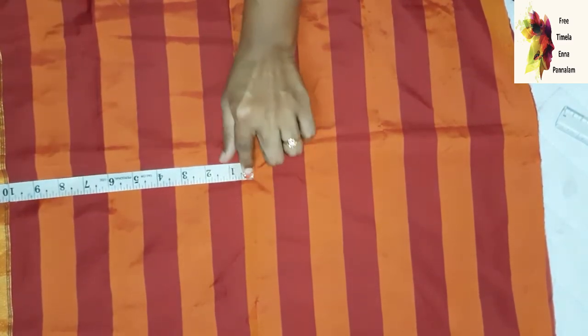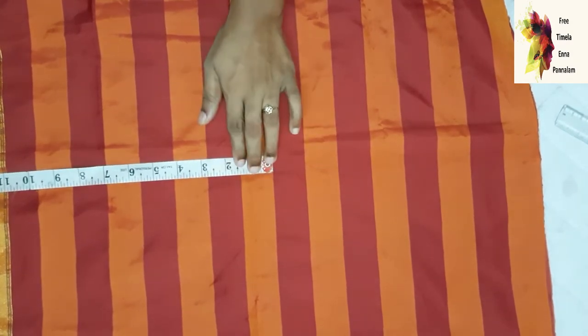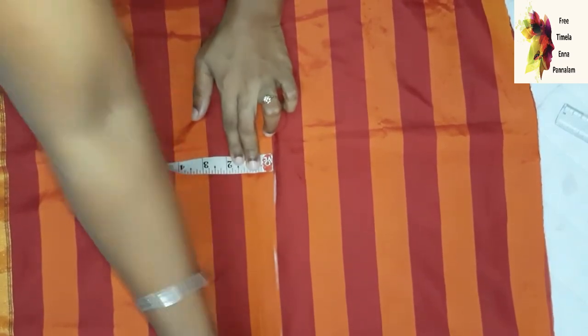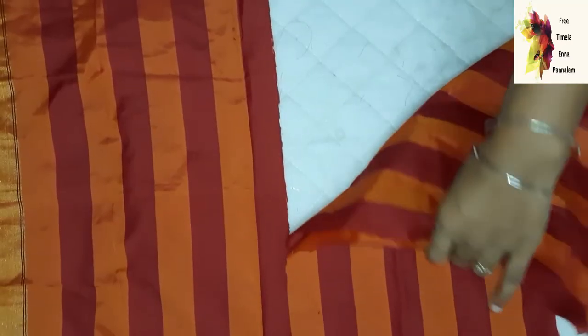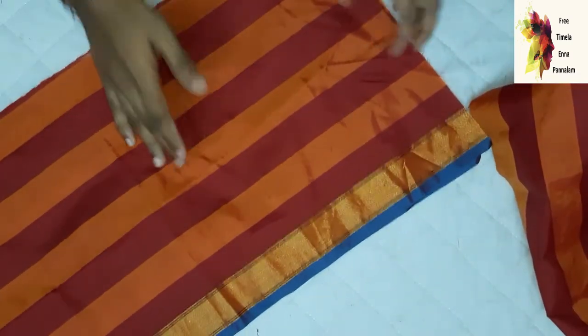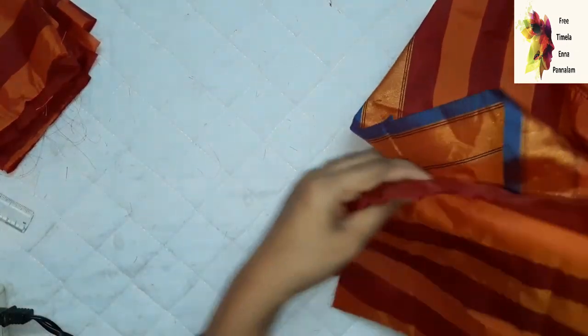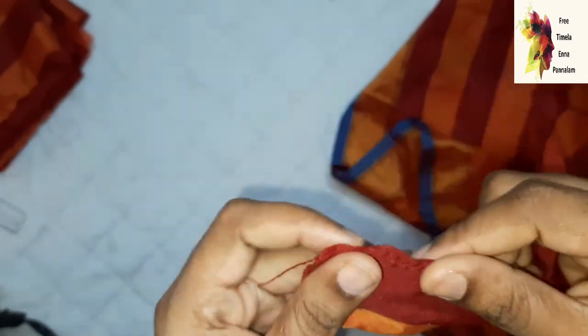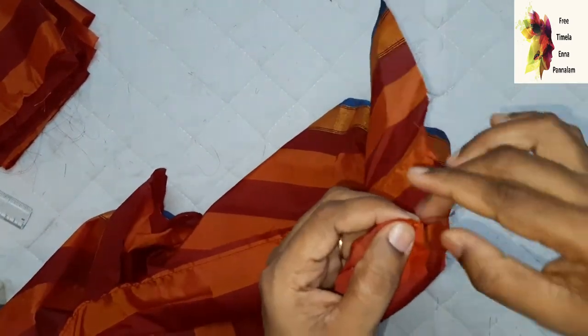The frock is 12 inches. Adding 1 inch extra, that is 13 inches. When you cut along, the frock is the same. Then for the skirt — the skirt is a little extra and you have to cut it, then stitch it.